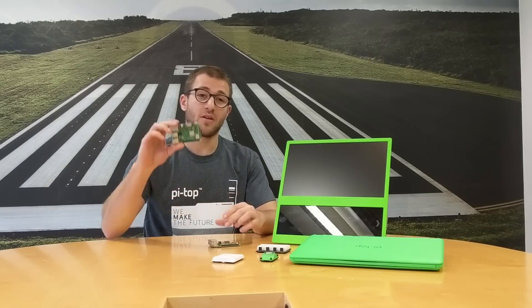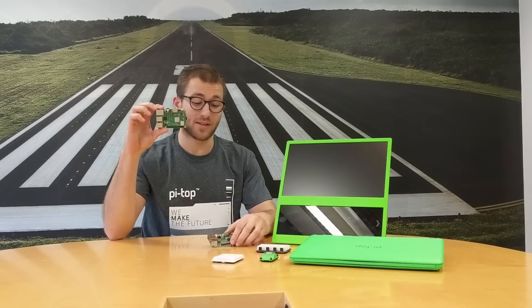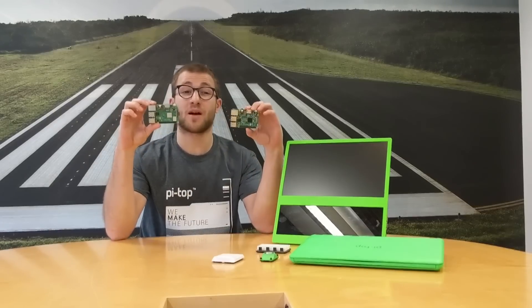Hello everyone and welcome to Pi Top. Today I'm going to be showing you the brand new Raspberry Pi Model 3 B Plus and comparing it to the old Raspberry Pi Model 3 B.